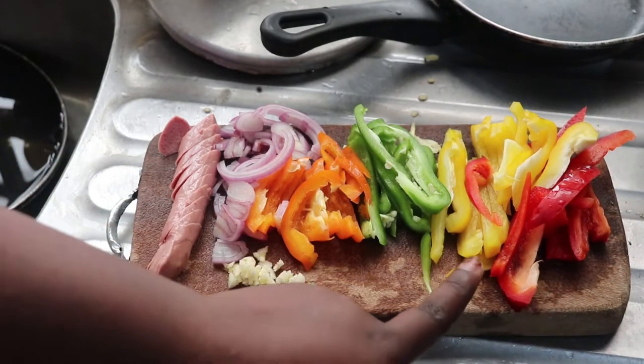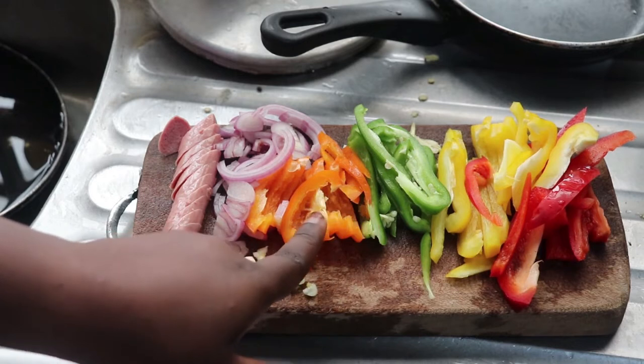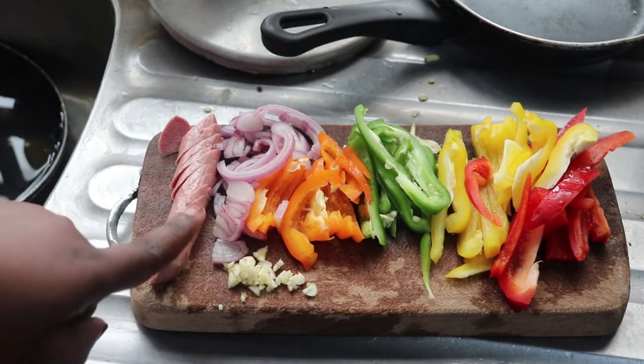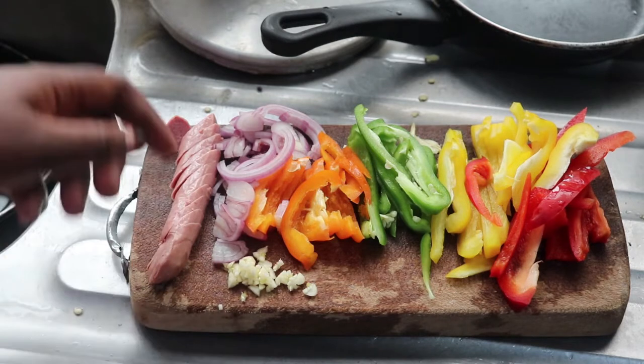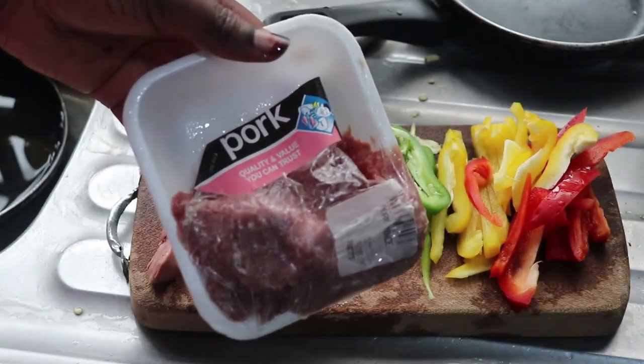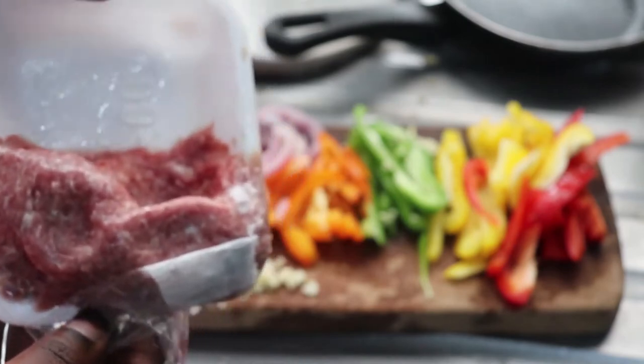I have red, yellow, green, and orange bell peppers, chopped onions, hot dogs or sausages, minced garlic, and minced pork. I'm going to use these ingredients to make egg fiesta, or egg frittata as some people may call it.